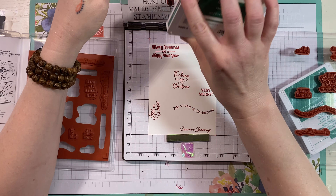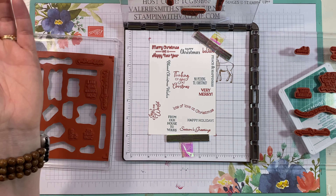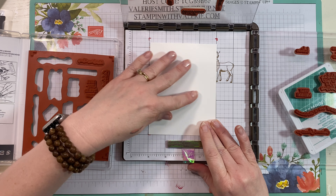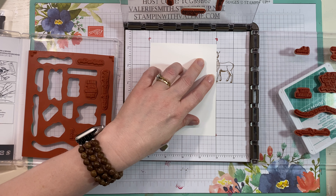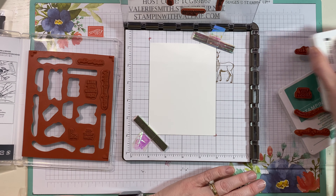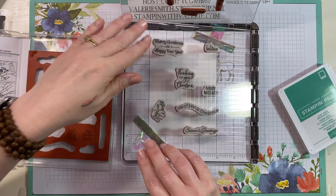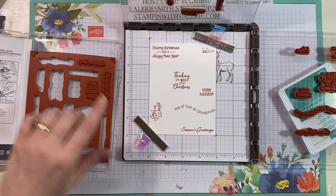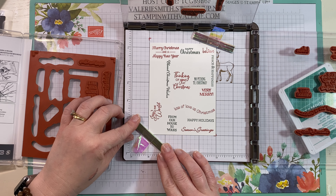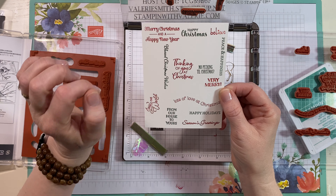I want to use Shaded Spruce for this next group of sentiments. Now we've got the other piece — look at that, perfect! Now you could take this off, add another piece of cardstock, make sure you've got it hooked down with your magnets, and don't let it move this time. Go ahead and stamp the Real Red, and this is wonderful when you're doing a group of cards — especially at Christmas. Then we'll do Garden Green — how fun is that!